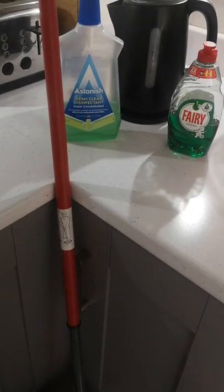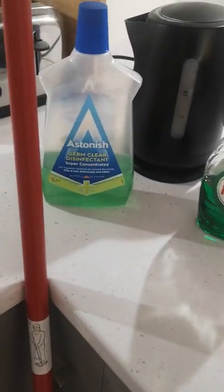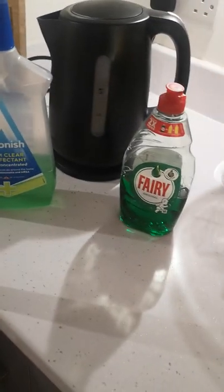I got asked recently how I keep my floor so shiny. I literally use a capful of that Germ Clear disinfectant, a wee tiny bit of Fairy, and hot water. Leave it to soak for about a minute before mopping.